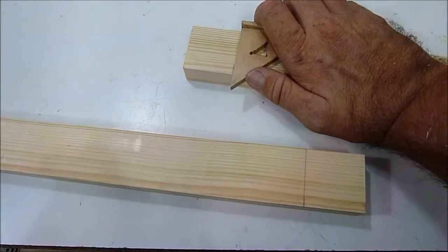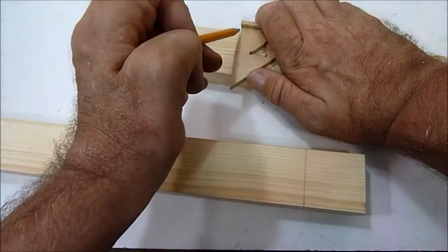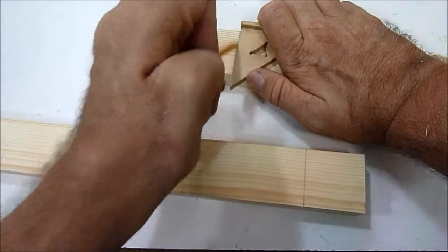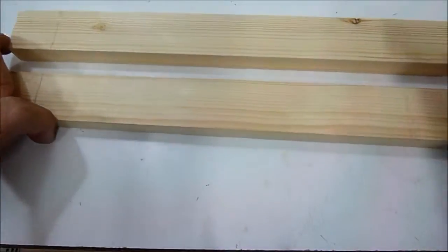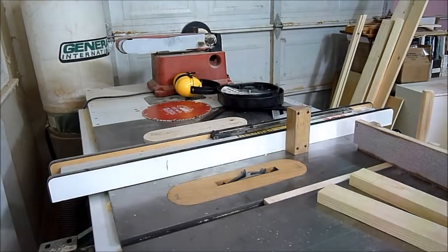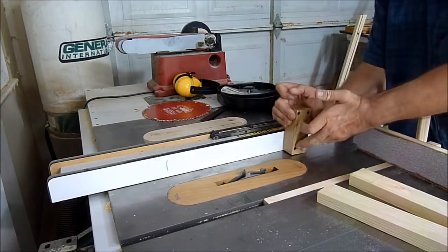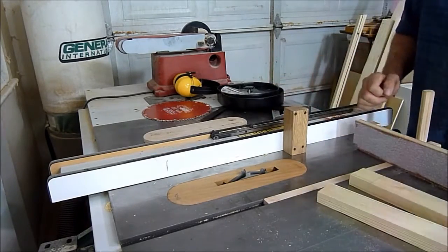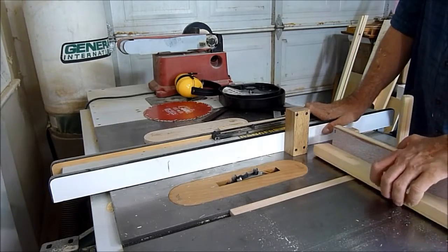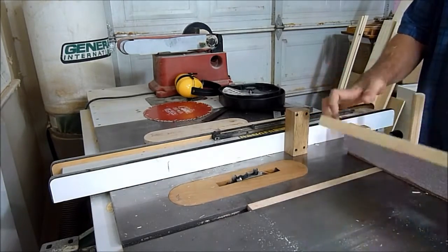So here I'm marking the rails and they will go on the table saw with the dado blade. My dado set is installed and I put a stop block here. I've set the blade to half the thickness of this workpiece, and that is the rail.